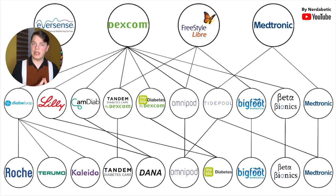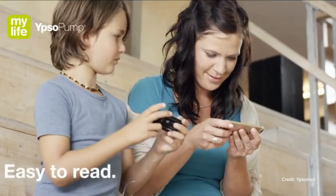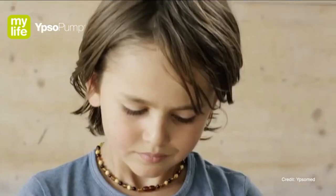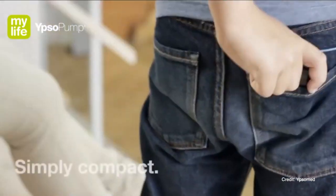Second hybrid closed loop system is from Lilly Diabetes Care, the insulin manufacturer Lilly. We recently learned that the system will work with the existing MyLife pump from Ypsomed, the touchscreen pump made in Switzerland. Unfortunately this closed loop will only work with Lilly's insulin, so you will not be able to use other insulins with it, and I really hope Lilly will reconsider this before they commercially launch. It's in very early stages of development, so I would not expect it on the market for at least a couple of years.